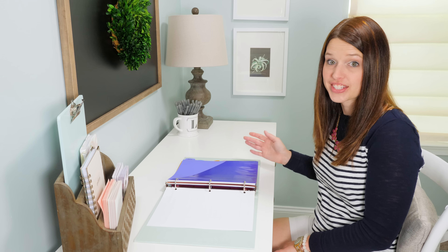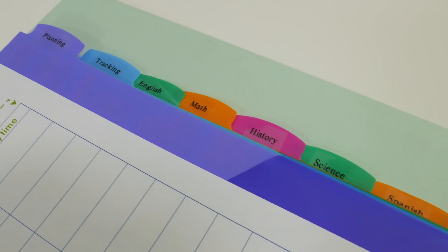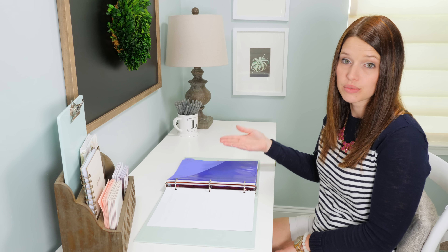To separate the sections I like to use these tab dividers. I especially like these ones — I'll link to them in the description. They are nicely brightly colored and they have a pocket so students can put their loose papers or assignments that they need to turn in right in the pocket.